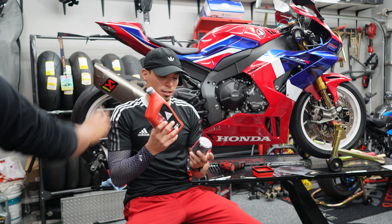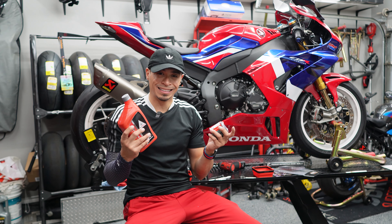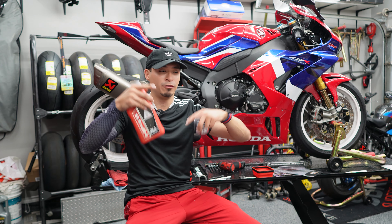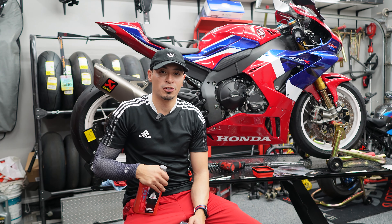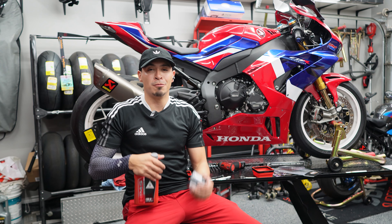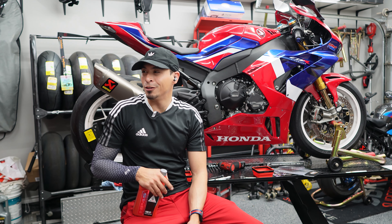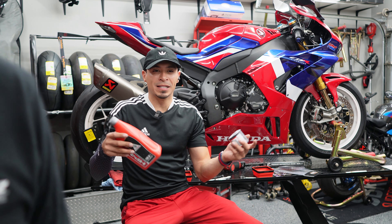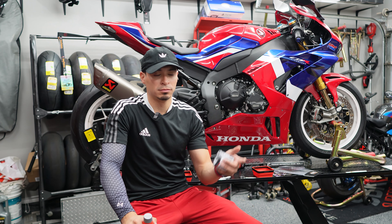OEM oil filter with the OEM oil for the Honda — we pretty much got everything set up here. Full Red's been busy so we're making time between videos and content. We wanted to show you guys a little maintenance, a behind-the-scenes look at the bikes, because yeah, we beat all these bikes, race them and all that — but we still sit down and take care of them.